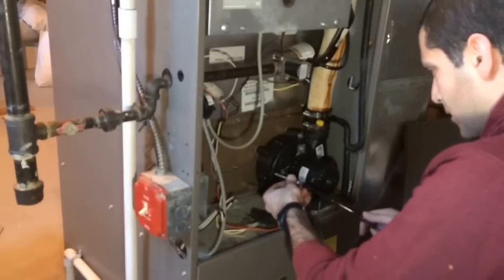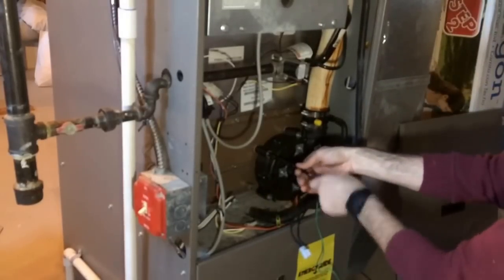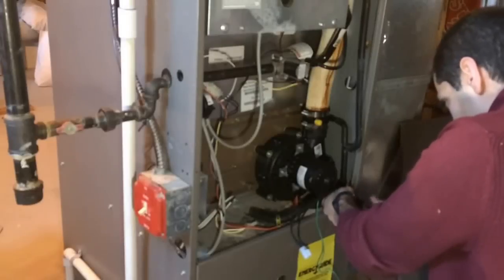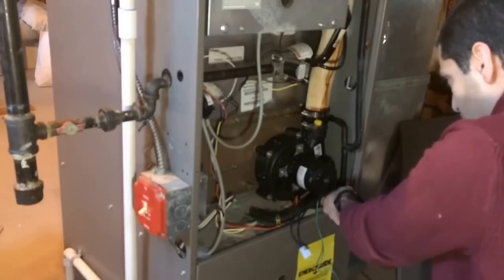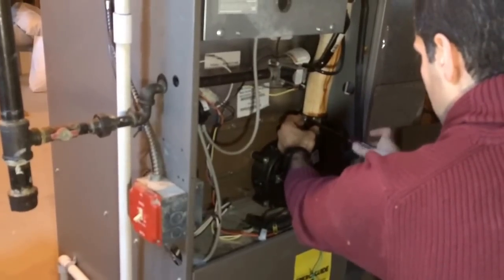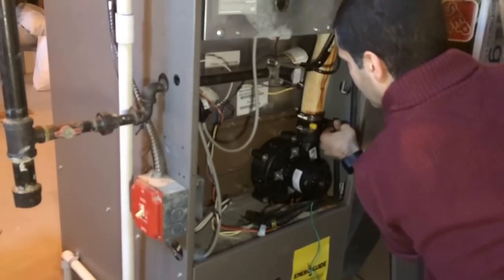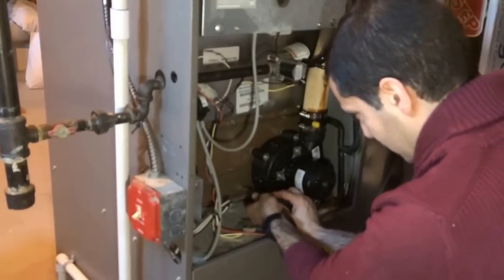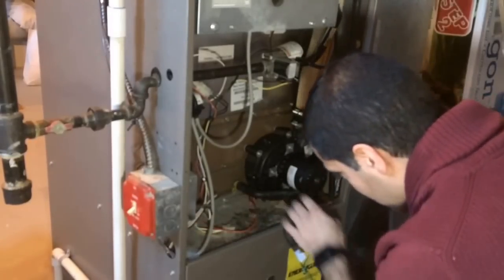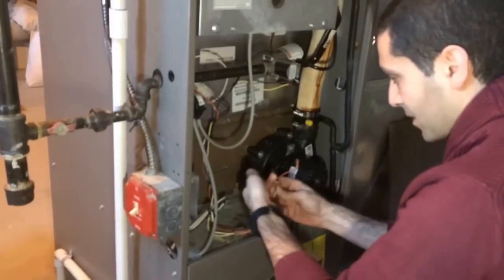Now that we've got it mounted, let's tighten down the clamp on the flue — nice and tight. Let's go ahead and get to the condensate hose. Tighten that down. There's one down here — that one's a little tougher to clamp down. Remember, this is the one on top, so we're going to plug that in.